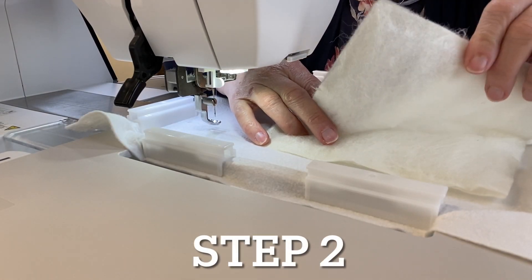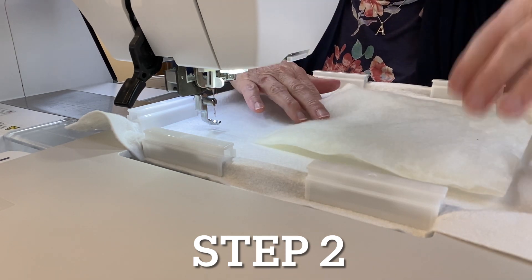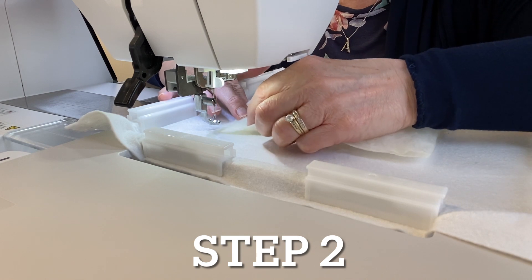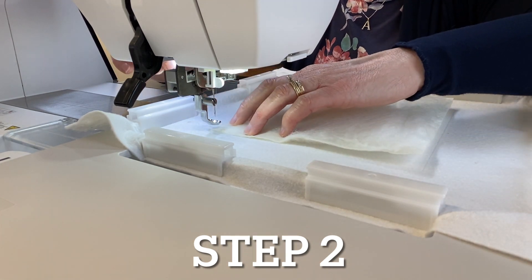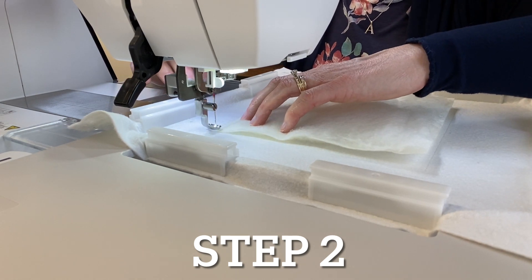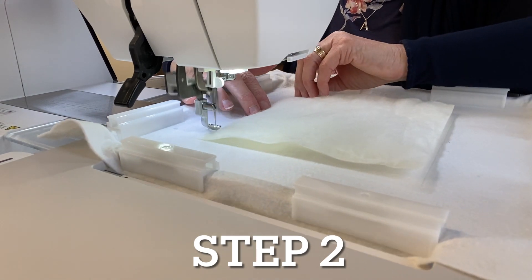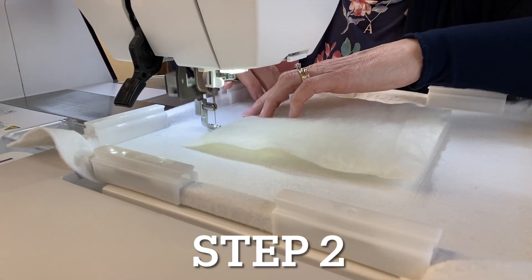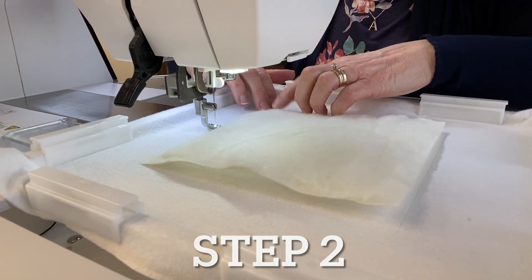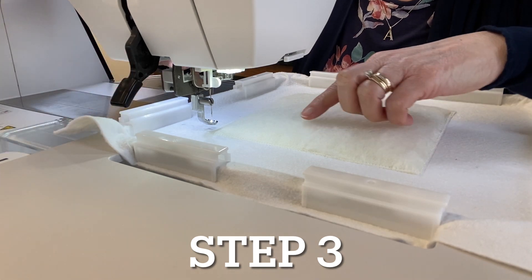For step two, I have my piece of wool pressed along the edges to prevent the presser foot from getting caught. This is an optional step — if you're not using wool you can skip ahead to step three. I have water-soluble thread in my needle only and the machine is stitching out a zigzag stitch to keep the wool attached to the stabilizer.